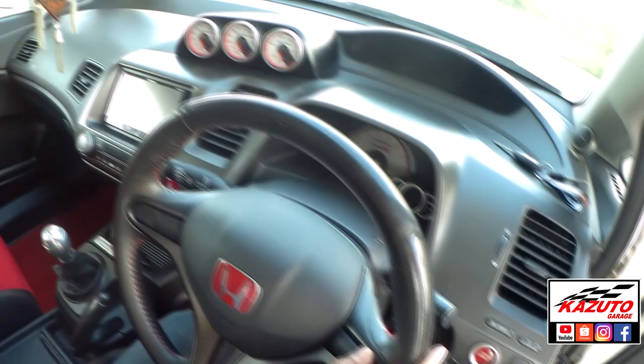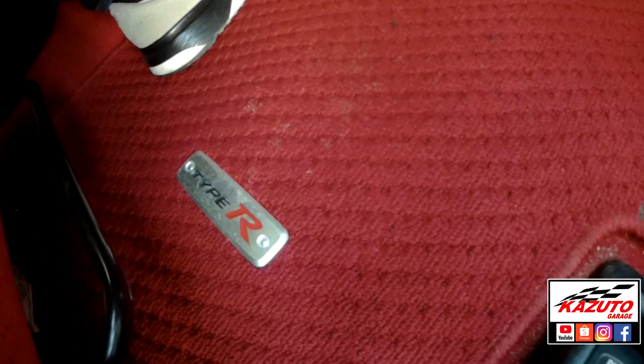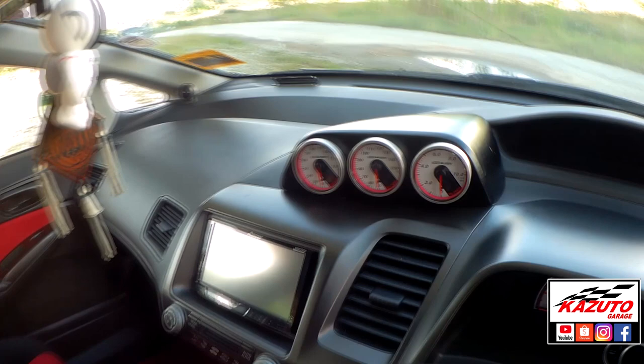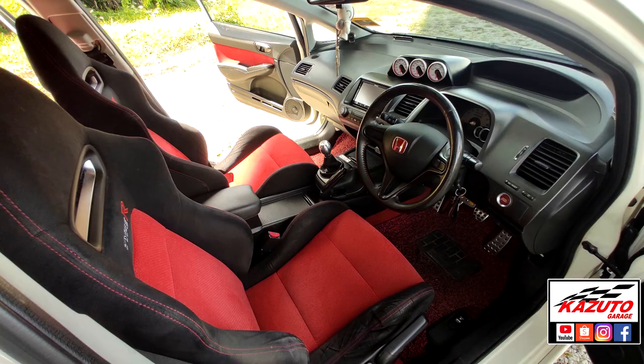Carpet — carpet kecik, carpet besar. Ini original Type R. Paddle pun ada. Tapi tiga biji meter ni tak termasuk — ini Deffy Mugen. Deffy Mugen memang khas Mugen punya. Harga meter ni rasa dekat 6K. Seat pun original FD2R, depan belakang.